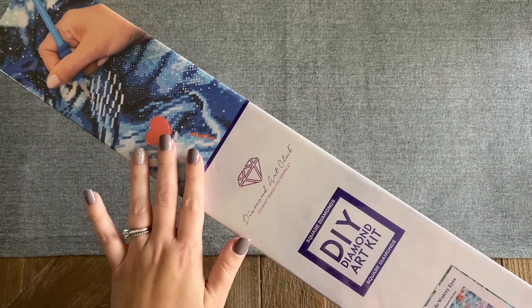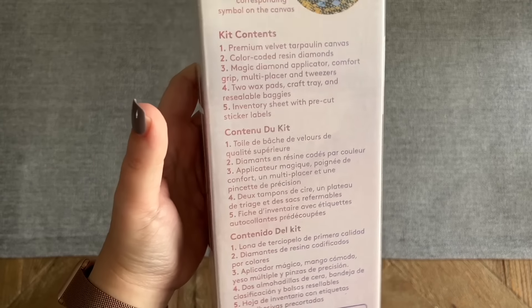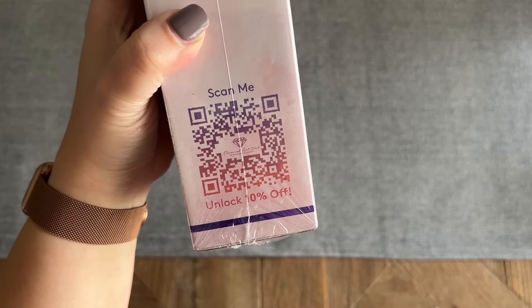First, a really quick look at the box. There's blue branding on here that Diamond Art Club uses with their square drill diamond painting kits, and some information on the back about how to diamond paint, your kit contents, and then a QR code that you can scan for 10% off your purchase.